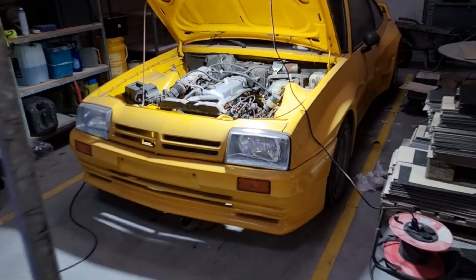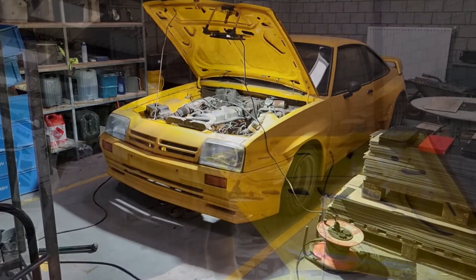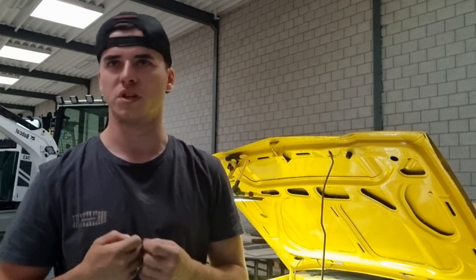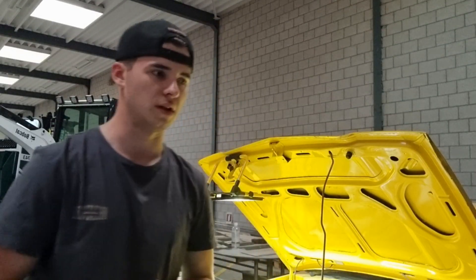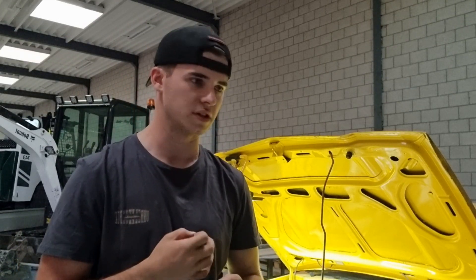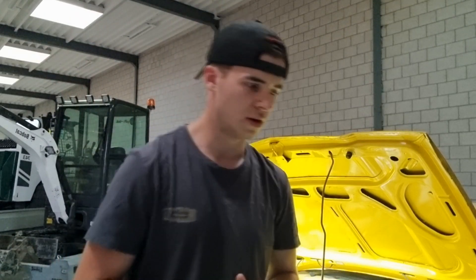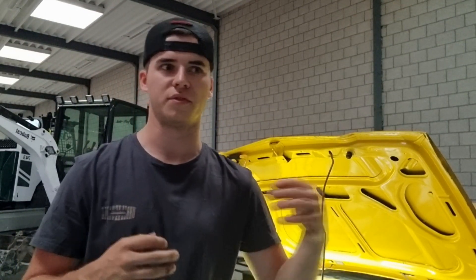This is going to be my project — and hopefully my project with my dad so we can build it together. If you want to see me rebuild the whole engine in a small documentary or series, let me know in the comments, because then I'll have to think about what I'm gonna do with it.